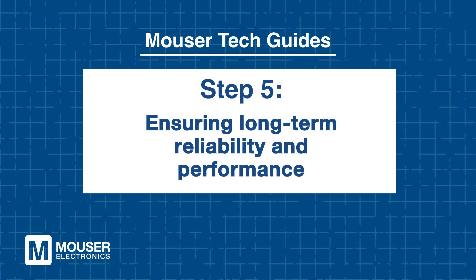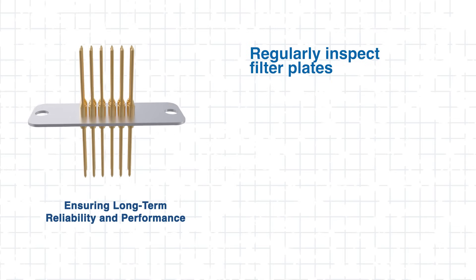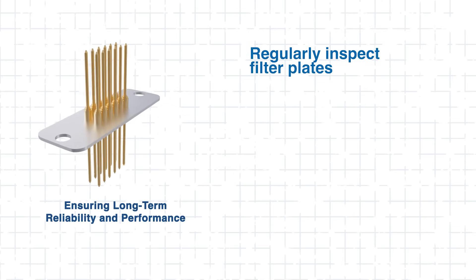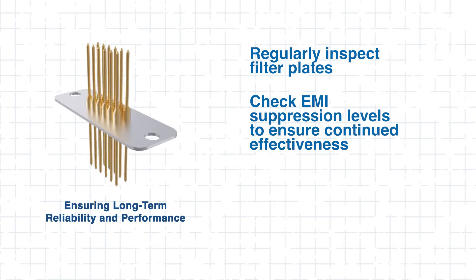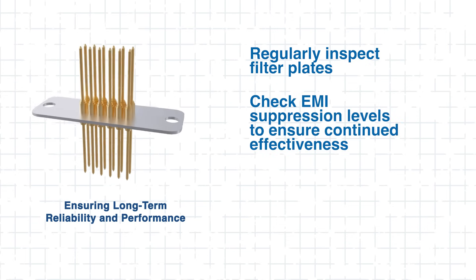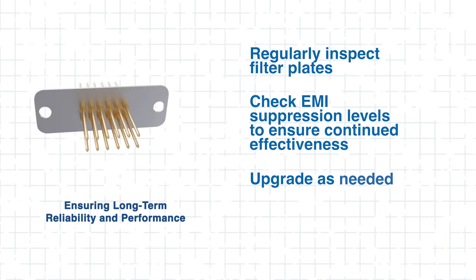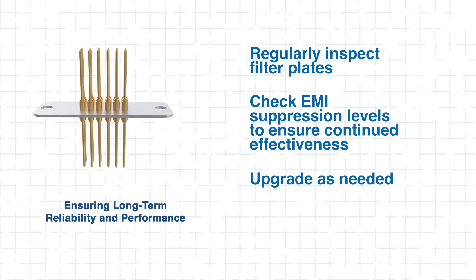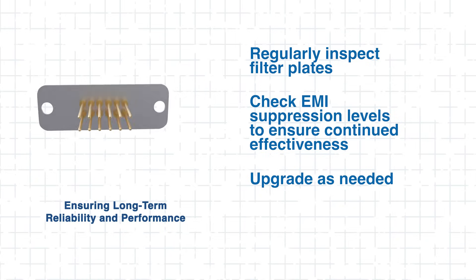Step 5: Ensuring long-term reliability and performance. Keeping your Molex EMI filter plates optimized requires a few simple steps. First, regularly inspect your filter plates to guarantee they remain secure and fully functional. Also, routinely check EMI suppression levels to confirm their ongoing effectiveness in reducing interference. As system requirements and EMI challenges evolve, upgrading filter plates may be necessary, so make sure your system is up to date.